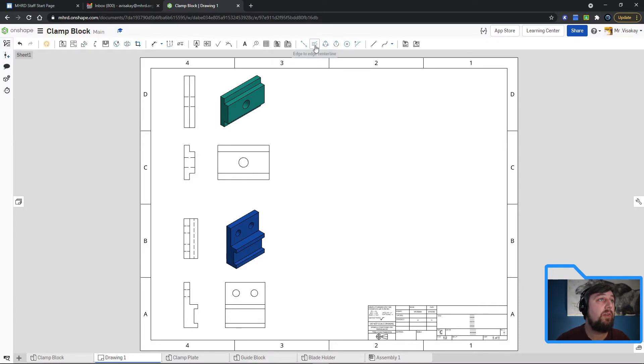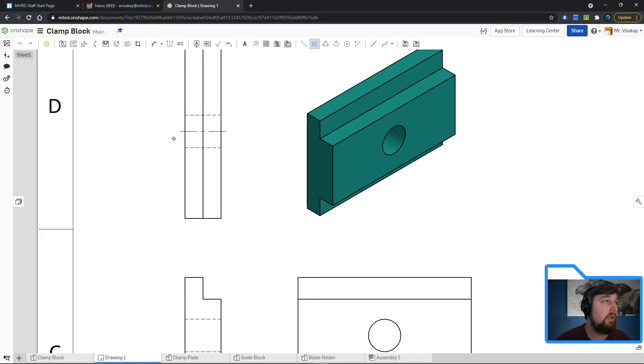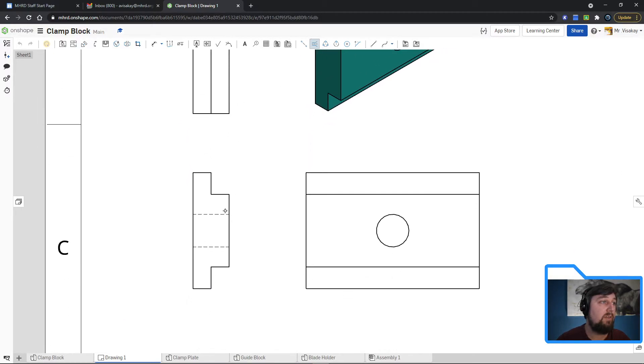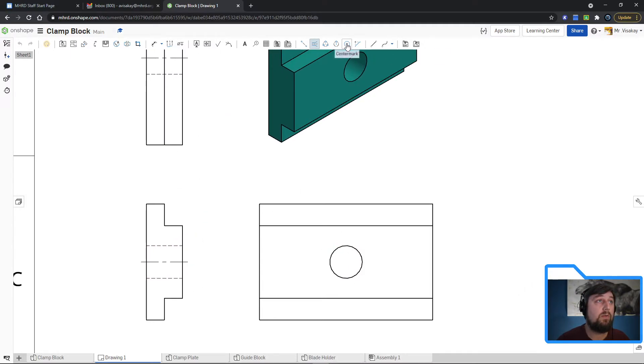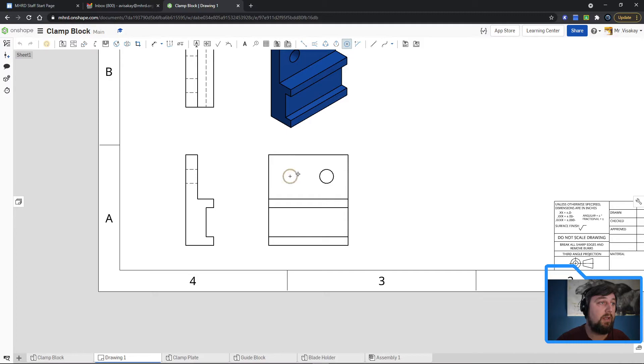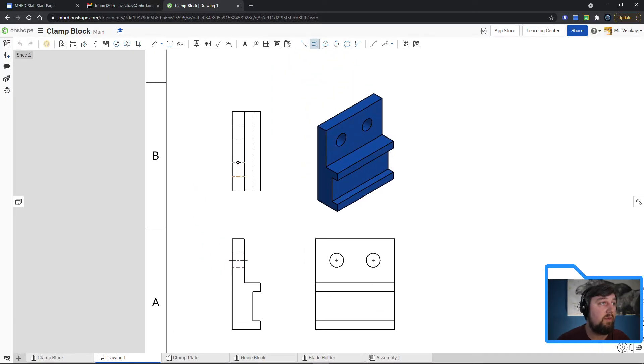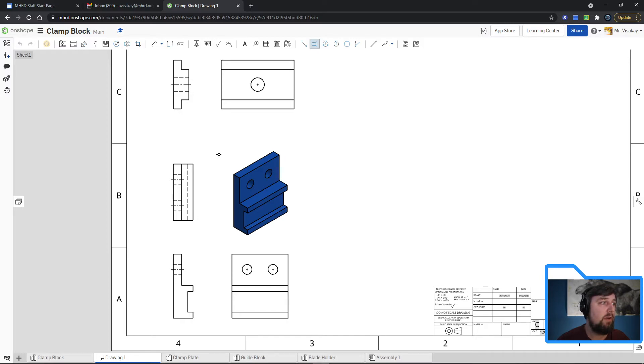Up top is where we add notations. The edge-to-edge center line tool is easiest for our projected views. Zoom in and click the two edges — it gives you the center line. Click again for more center lines between features. For holes, go to 'Center Mark' and just click on the hole. You don't need center marks on the isometric. Repeat: click center mark, click on holes, and use the edge center line tool for any circles or holes.